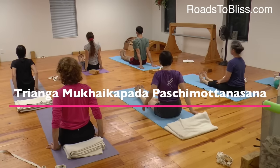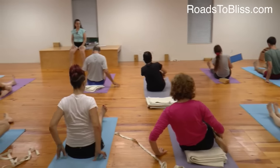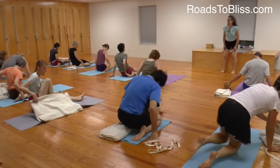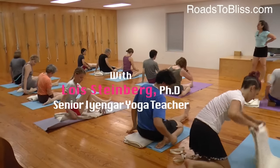Trianga Mukhaikapada Paschimottanasana. Left leg straight. Bend the right leg to Virasana. Adjust the back of the left thigh out. Keep the right knee even with the left. Keep the outer right shin pressing down.